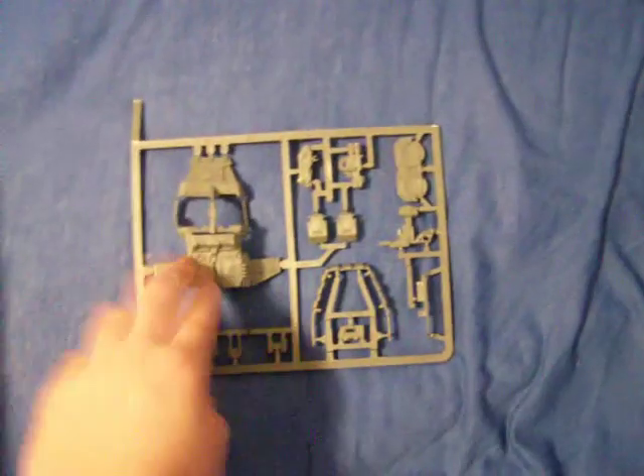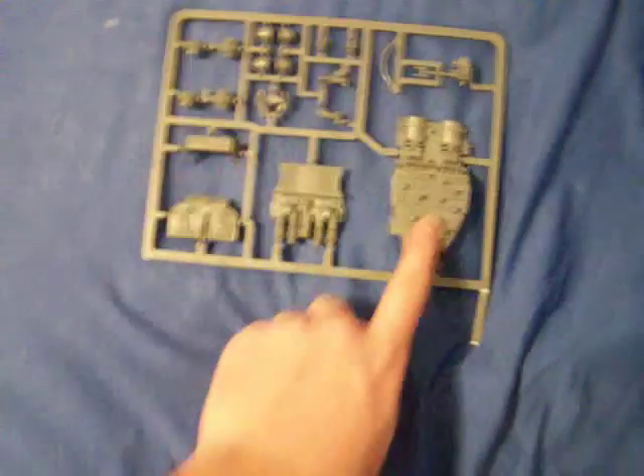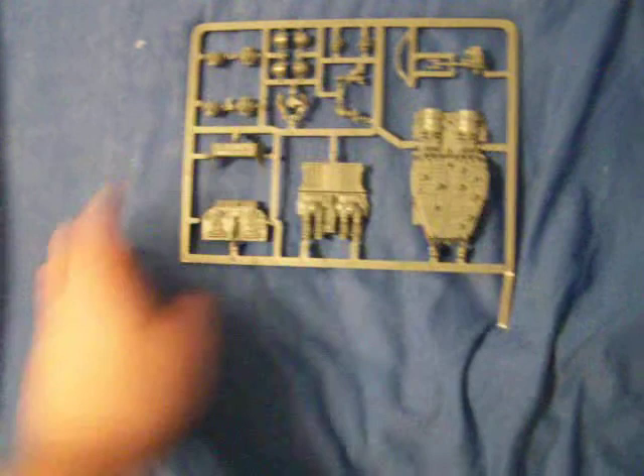Here's the first sprue — a land speeder sprue. It looks like you get some engines, multi-melta, heavy bolter, the front grille, the top hatch part, and some miscellaneous bits. I've never built a land speeder so I'm not sure what they all are. The second sprue for the land speeder has the bottom — it looks kind of like a sneaker — the two legs, inner console, body bits for the two crew members, forward sensor, and weapon arc.